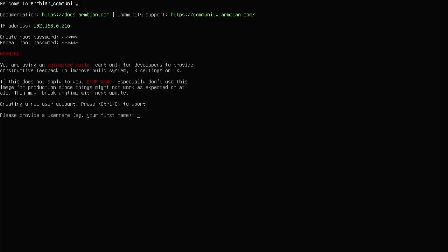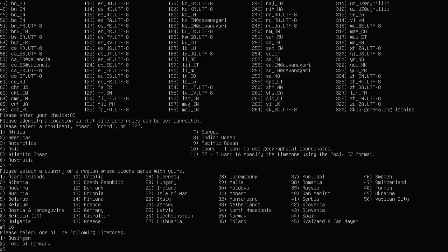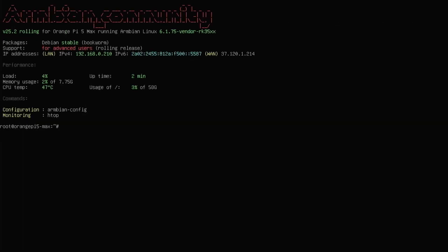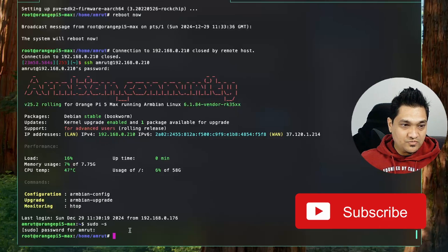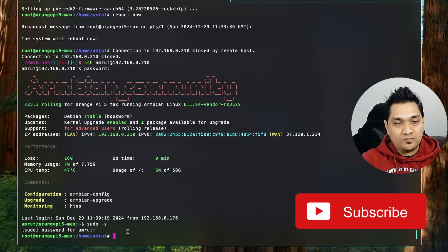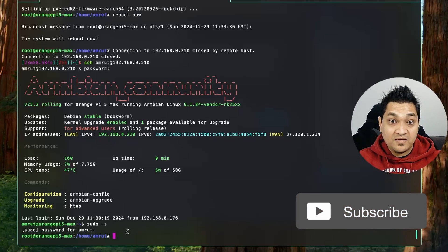Here you create a root password as well as a new user and a password for the new user. Once you do this entire configuration, we will be able to SSH into this Orange Pi 5 Max using the username and password that we just created. After doing an SSH, the first thing you have to do is switch to the root user, and then we are going to open the /etc/hosts file and make some changes there.